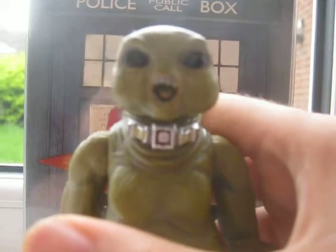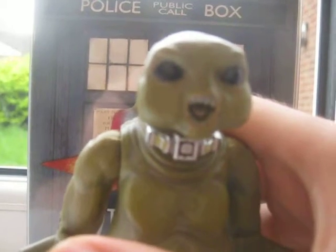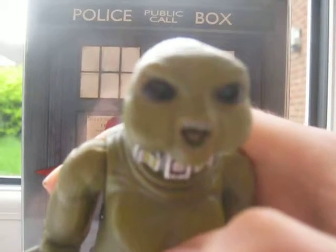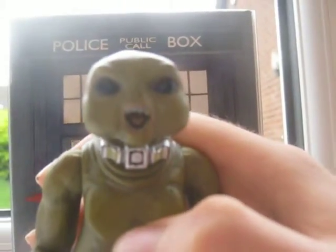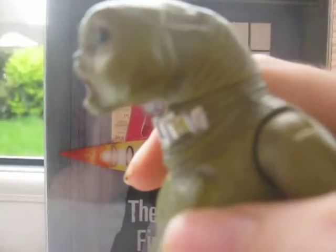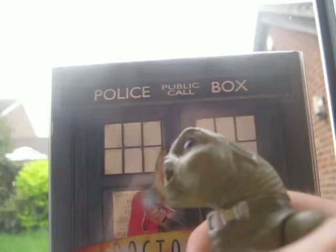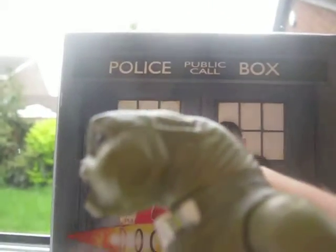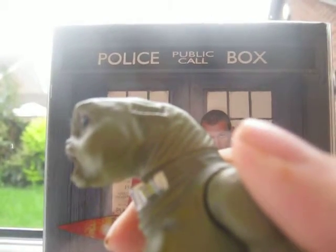On the head he's got the black eyes, he's got the mouth with the teeth and it's like black inside which is cool detail. It's all chubby looking just like it did on the show and there's even some white dots on the eyes, which is pretty cool. On the side of the head we've got all the detailing, like veins, ridges and stuff. The Slitheen head kind of reminds me of E.T.